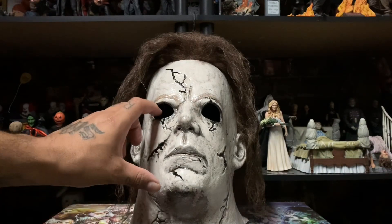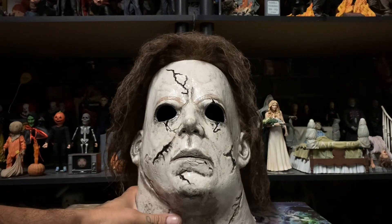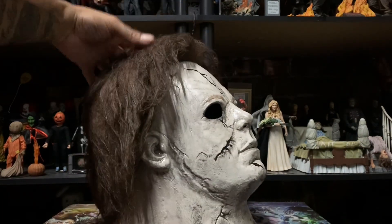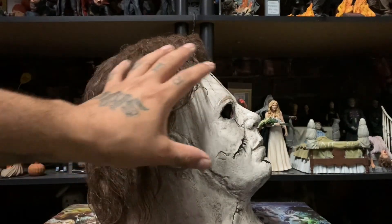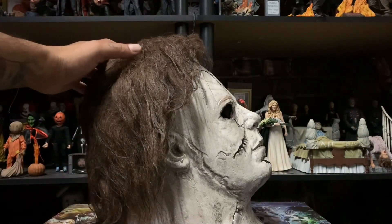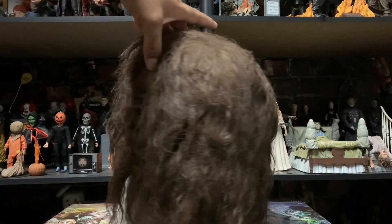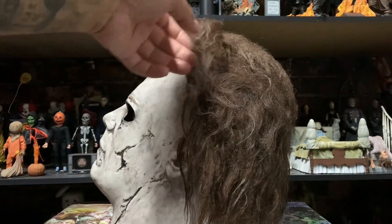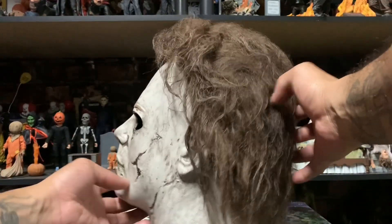Michael Myers, Rob Zombie. That's the front. Check it out. Check out the side. I think the best part is when it's on the side — that's when it actually looks a little bit more accurate to the movie. That's just my opinion. Check out the back, the hair. Let's check out the other side. All right, let's take a closer look.